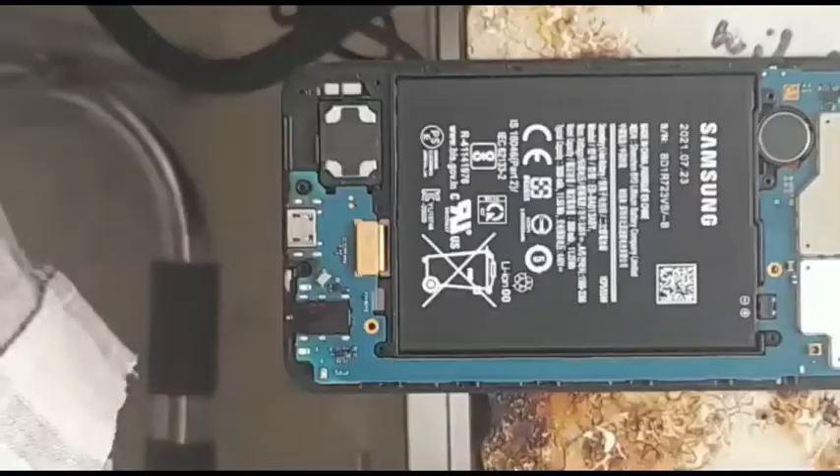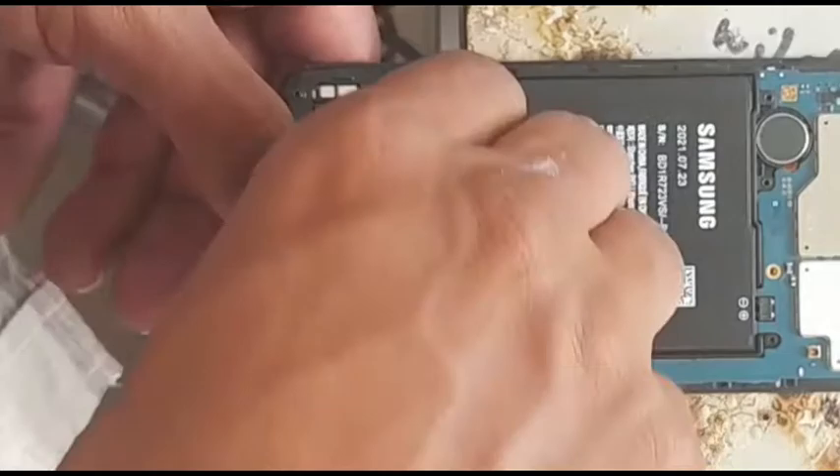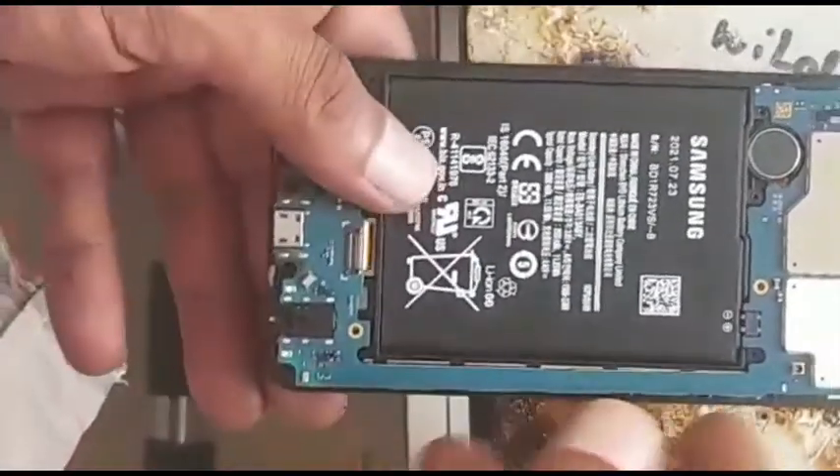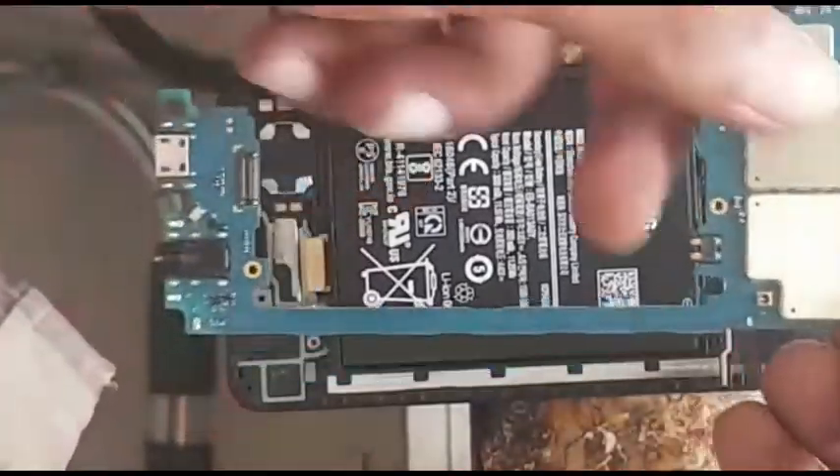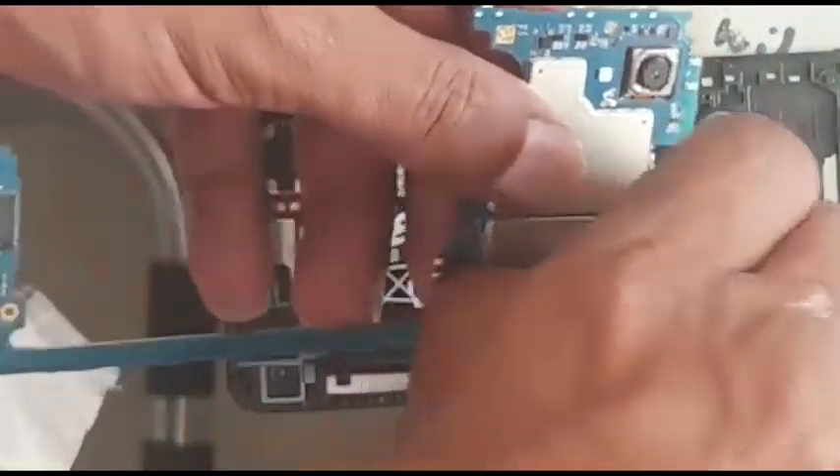Let's remove the board quickly. It will come out — you just need to remove these two screws. We'll put the camera away for a moment.